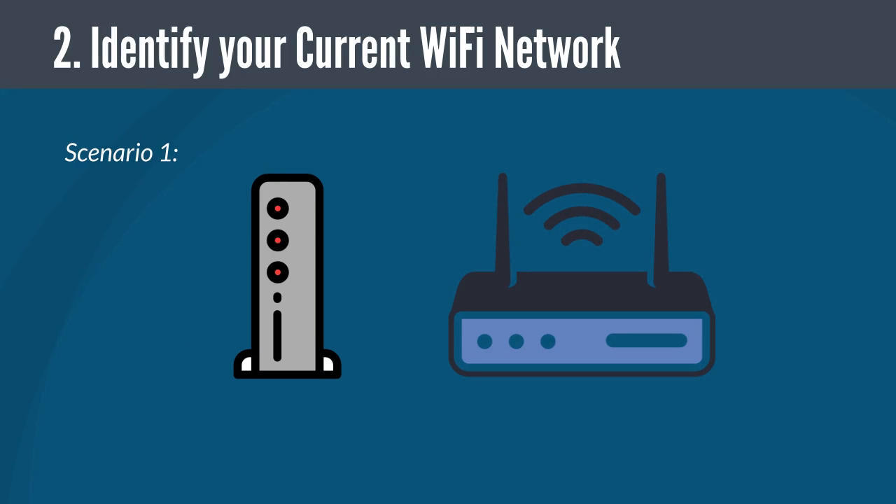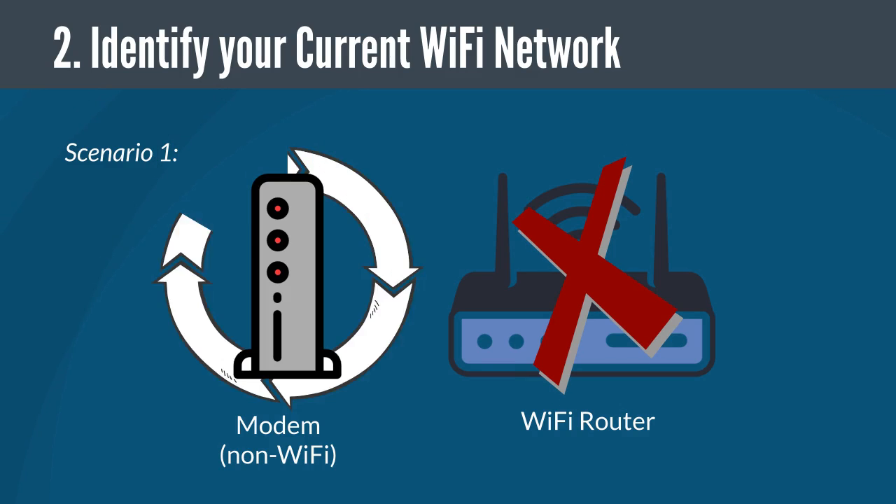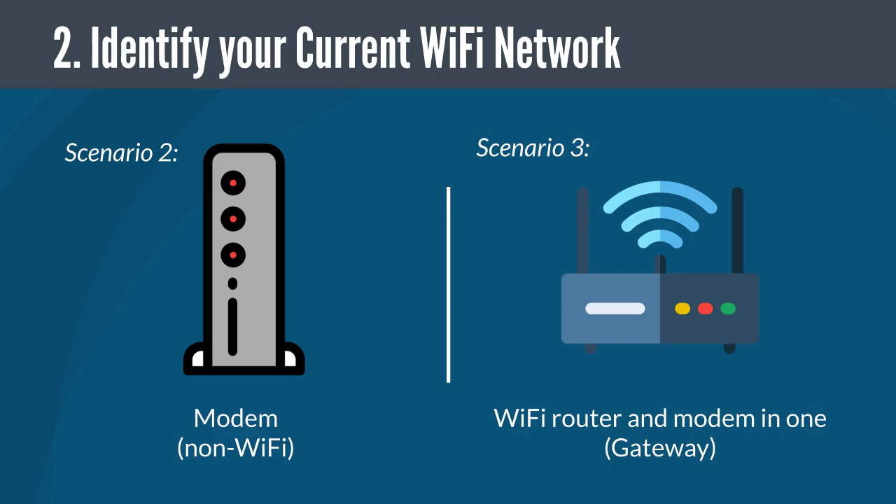Next, identify the Wi-Fi network you are currently utilizing. If you have a non-Wi-Fi modem and a separate Wi-Fi router, remove the existing Wi-Fi router. Just power cycle your modem and wait until your modem has rebooted before you go to the next step. You can also proceed to the next step if you either have a non-Wi-Fi modem or a Wi-Fi router and modem in one device.